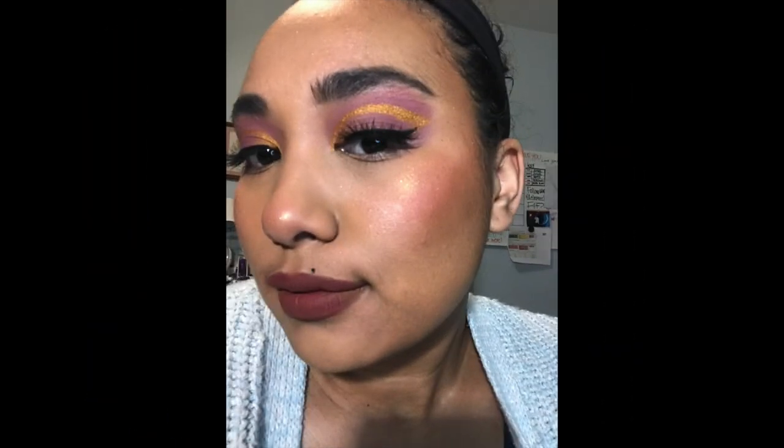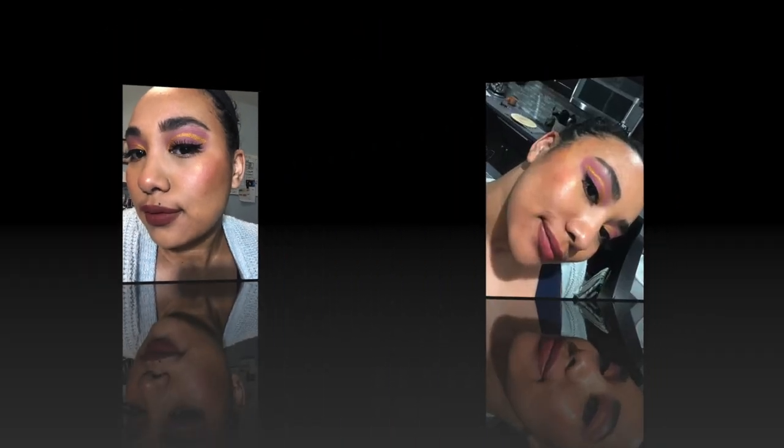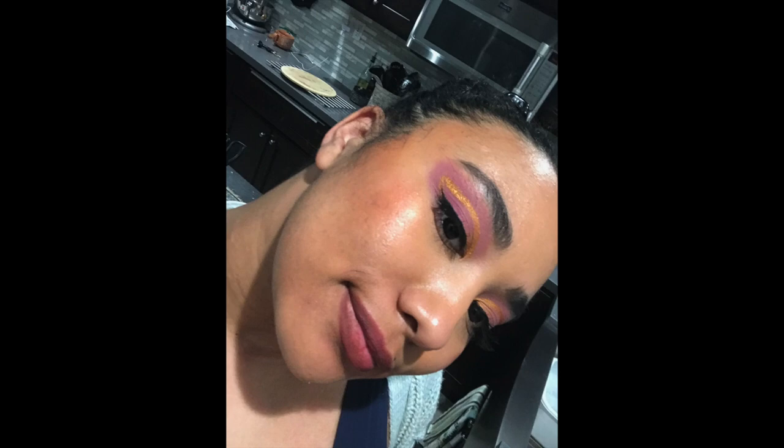Thank you guys so much for watching my first ever First Impressions and Get Ready With Me. These are some of the final looks I've done with my About Face Beauty products. Hope to see you another time. Bye!